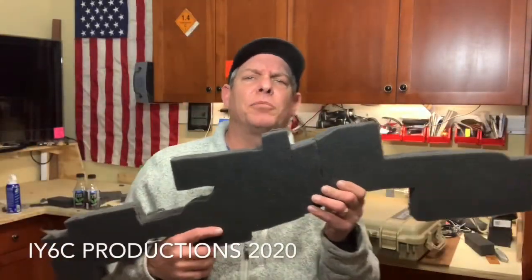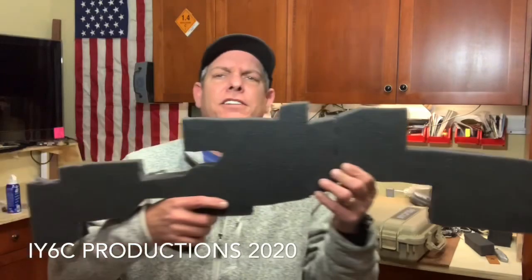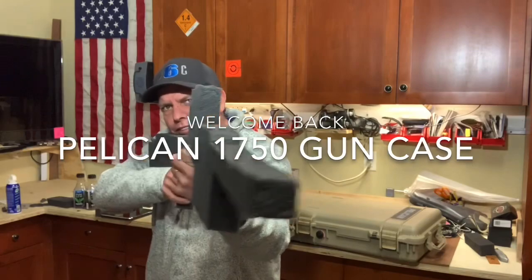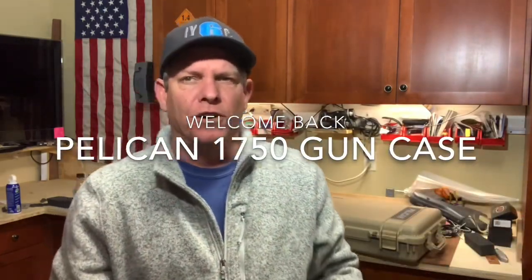Hey guys, welcome back to Season 6. Appreciate you showing up, and as you can see, we got the only safe rifle on YouTube available — made out of a sponge foam padding.